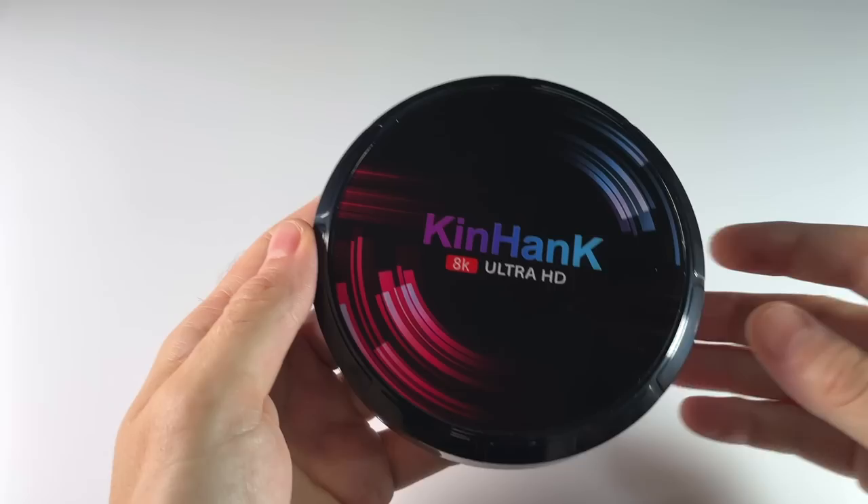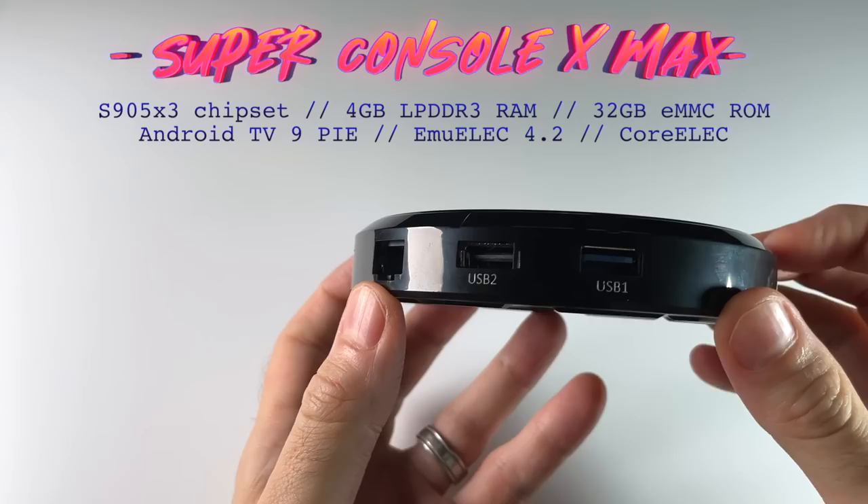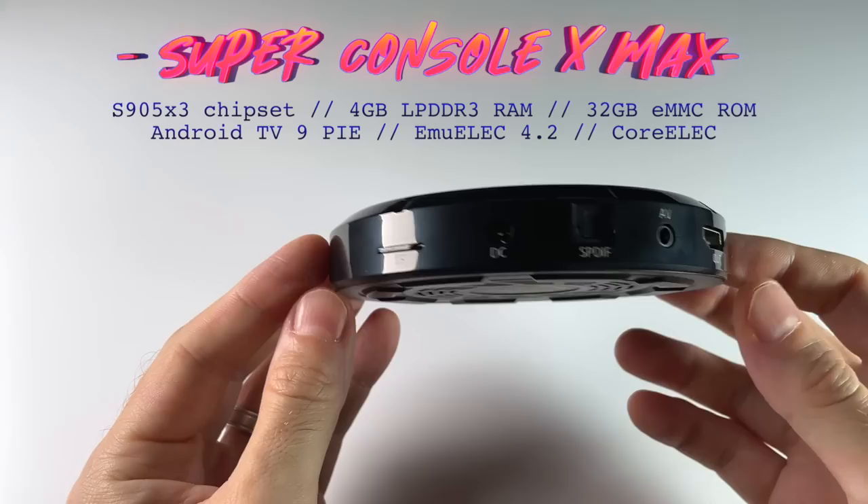Hey everybody, this is Russ from Metro GameCore. Today on this channel we're going to take a look at this device called the Super Console X Max. Super Console X devices are pre-loaded emulation machines — basically plug-and-play devices. You should just be able to hook them up to your TV and start gaming immediately.